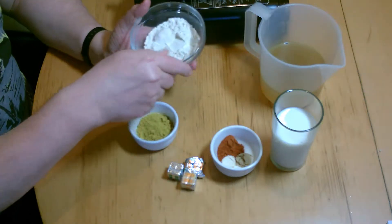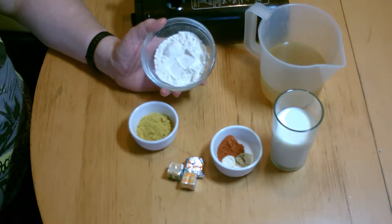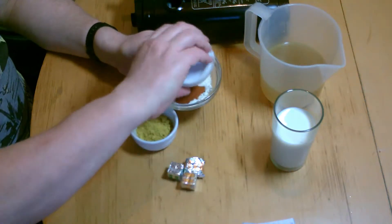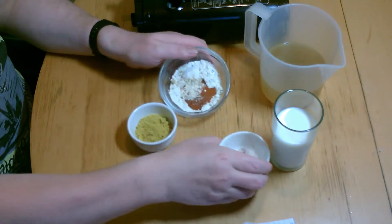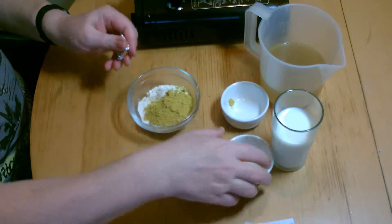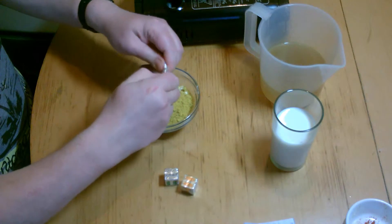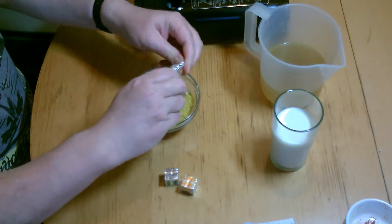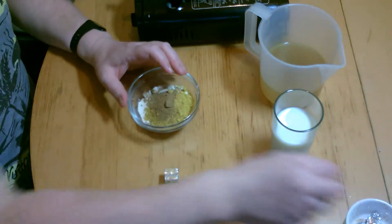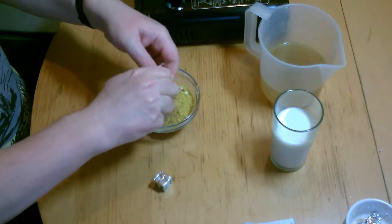And round about two ounces of flour there. We're going to put all this in there, along with these. I haven't got any coconut milk, I haven't got any cream. So these are just for added extra taste.